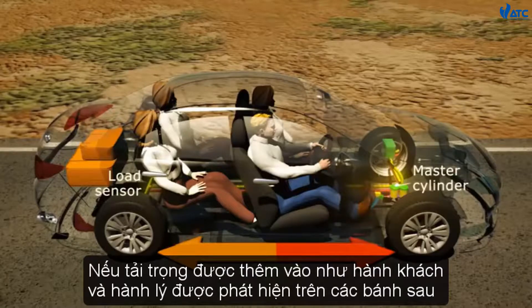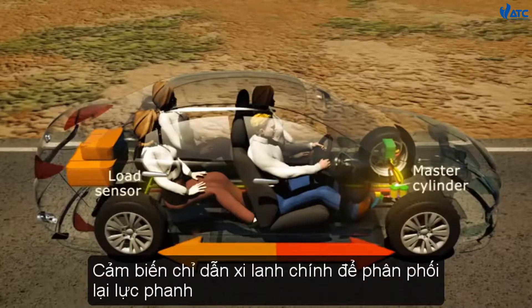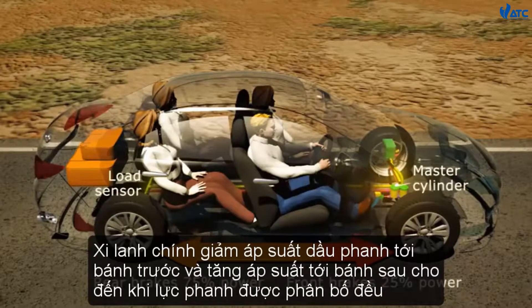If additional load such as occupants and luggage is detected over the rear wheels, the sensor instructs the master cylinder to redistribute brake force. The master cylinder reduces brake fluid pressure to the front wheels and increases pressure to the rear wheels until the brake force is evenly distributed.